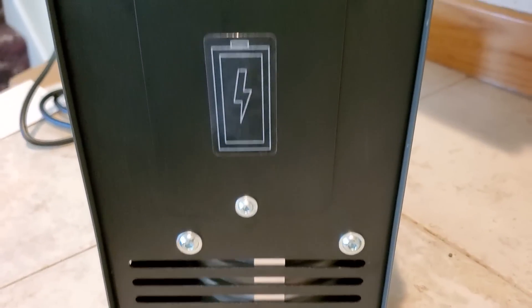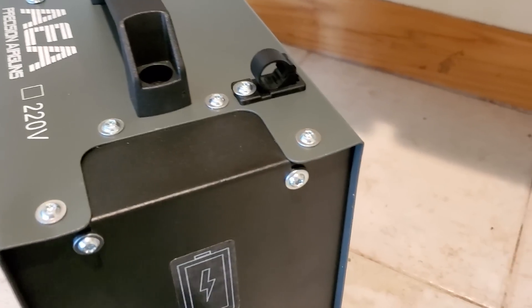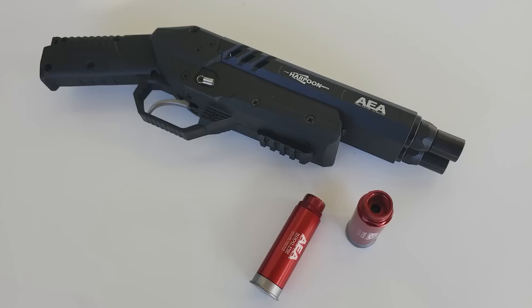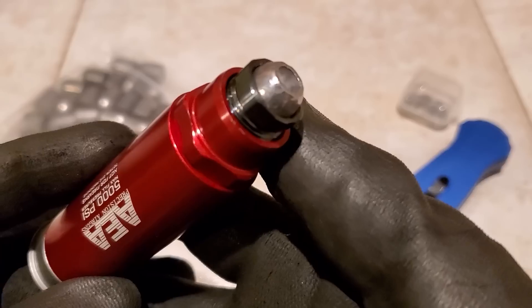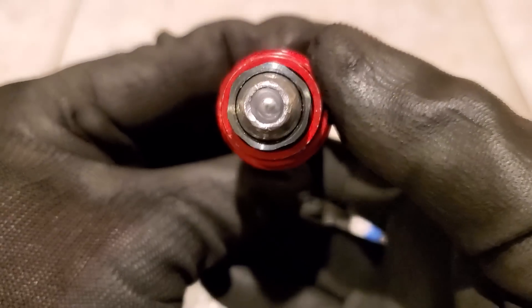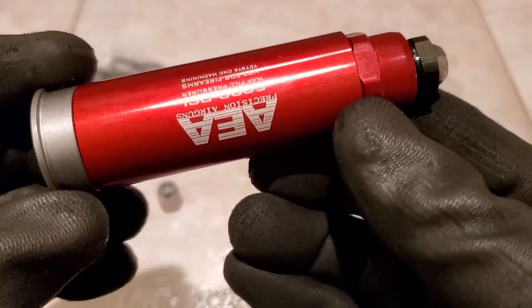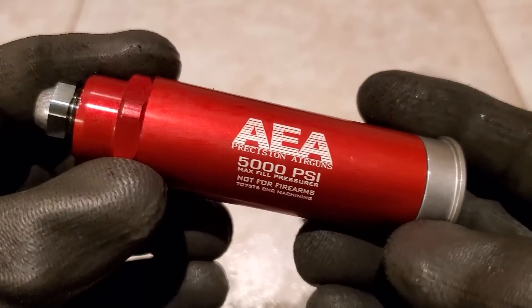Apparently in the back, if you take that out there's probably a place to plug in a LiPo that's possibly rechargeable — the manual just said that's available from your dealer. I just got done doing a video on the AEA Harpoon, which uses these special preloaded cartridges that have your air and your ammo all in one.